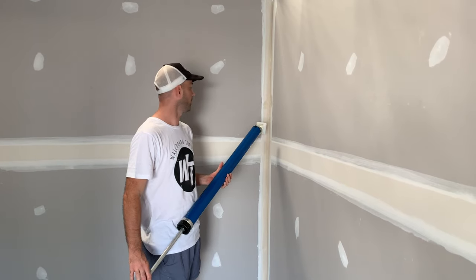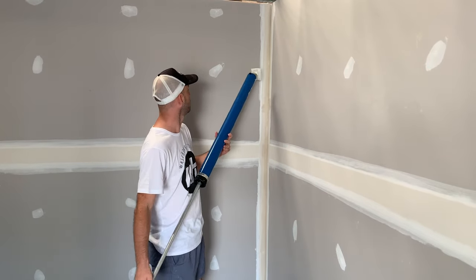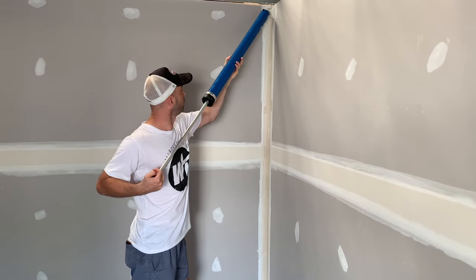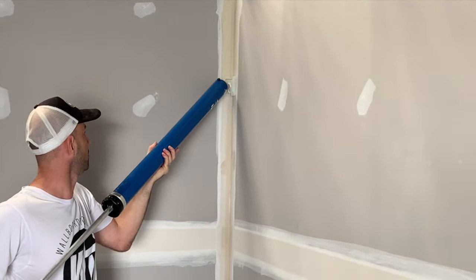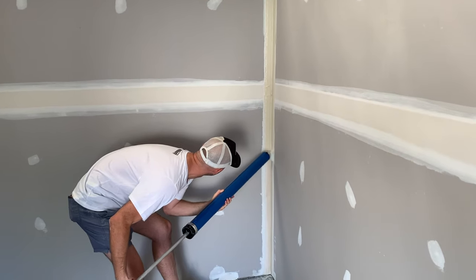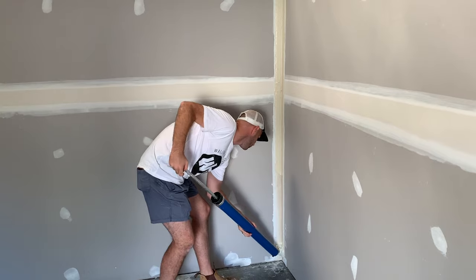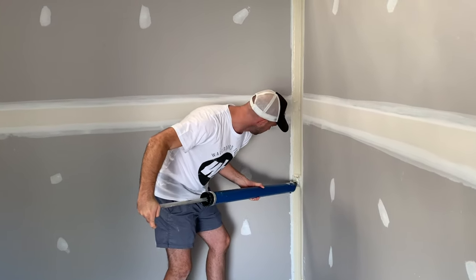We've got our compound applicator tube and our top coat — we've filled it up, so we're just going to put some mud into the corner. We just keep ourselves at 45 degrees again, even amount of pressure, and then just nice and steady come down the wall. Turn it around, keeping it at 45 degrees, nice even pressure all the way.